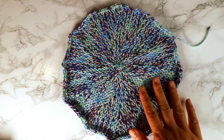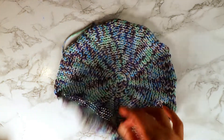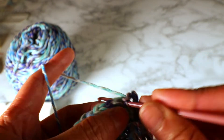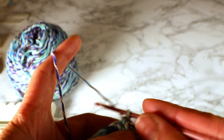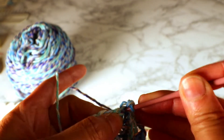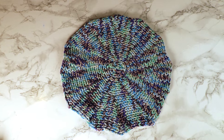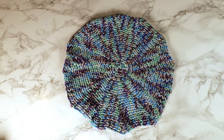This is after blocking — this is the back side, and that's the front side. So that's today's video. I hope you enjoy it and make something useful — maybe a coaster or a baby blanket. Happy knitting!